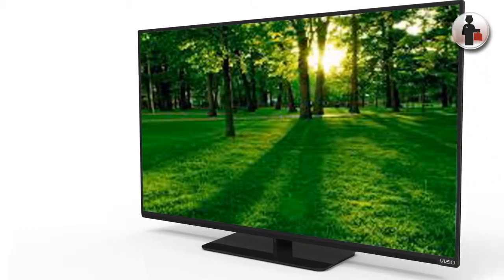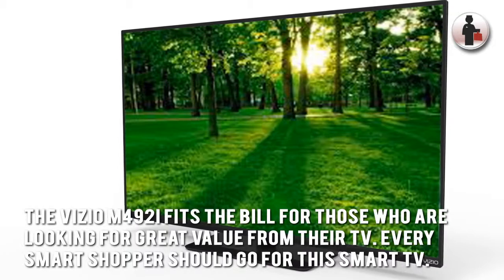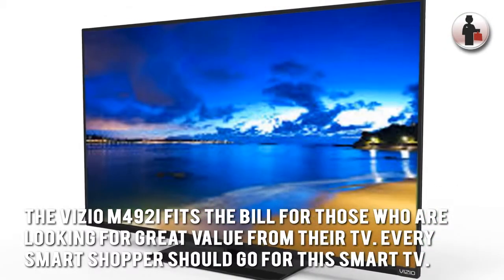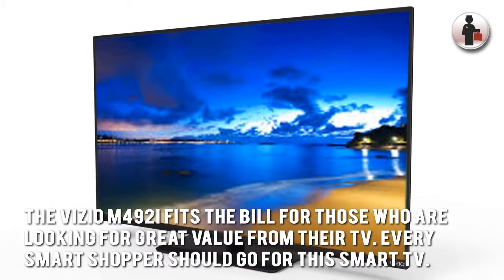Here's our conclusion. The Vizio M492i fits the bill for those who are looking for a great value from their TV. Every smart shopper should go for this smart TV.